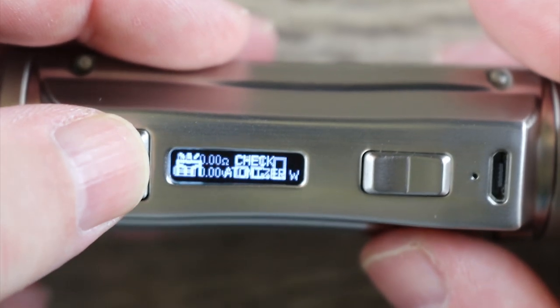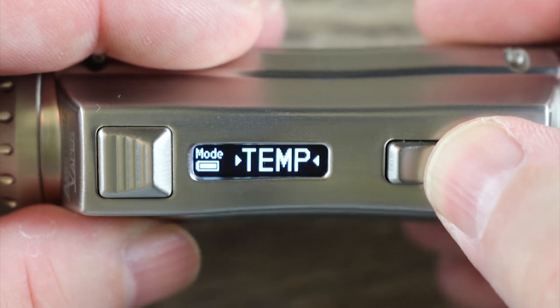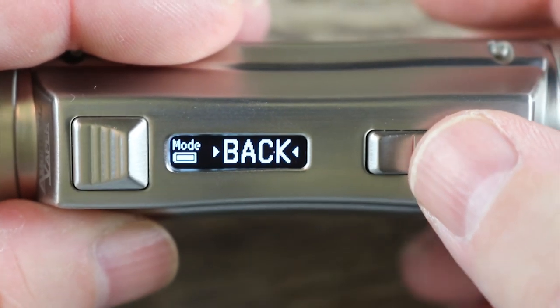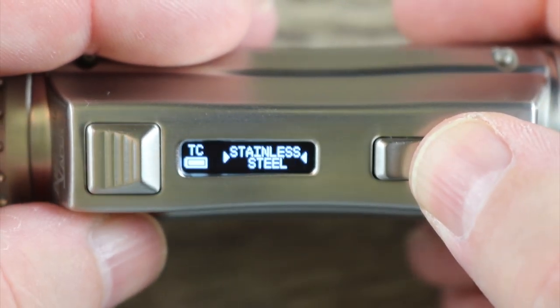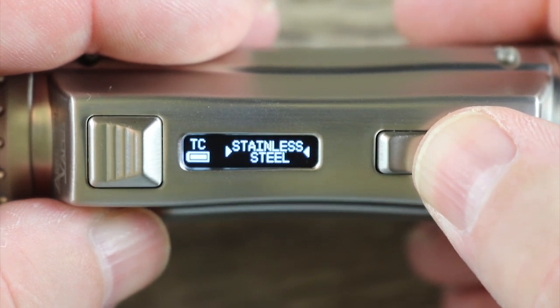Menu system: three clicks. I'm in power mode. I can scroll between power, temp, curve mode, bypass, and voltage mode. Put it into temp mode and you can see I can scroll between nickel, stainless steel, titanium, TCR, and back.